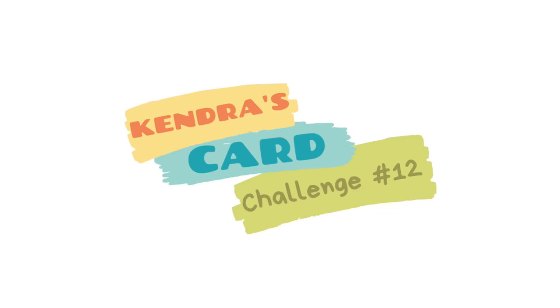Hello and welcome. This is Kendra. It's a new quarter and that means it's time for a new card making challenge — Kendra's Card Challenge number 12.